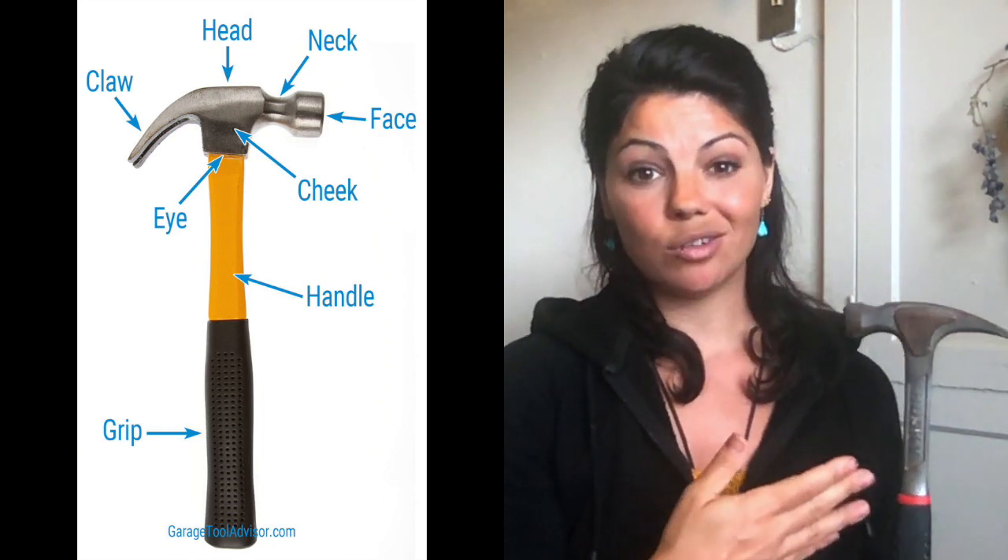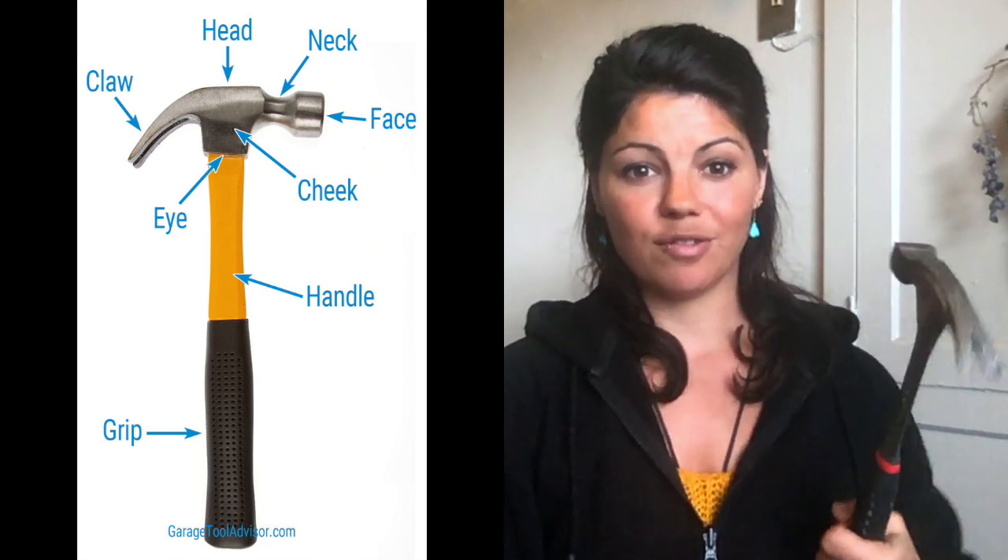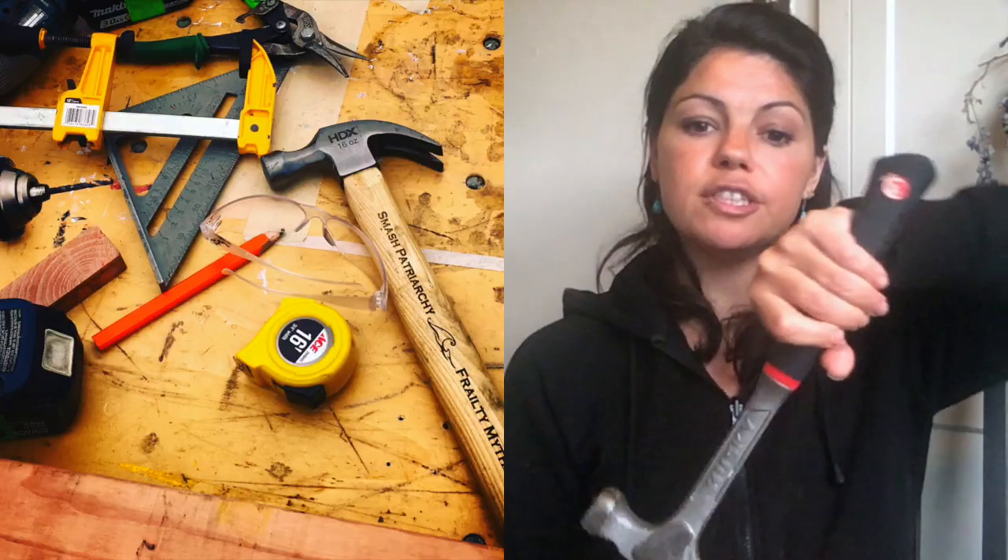The eye of the hammer is where the handle connects to the head, then there's the handle itself, and of course the claw. You'll see hammers that have a straight claw and hammers that have a more curved claw, and that depends on what you want to use that side for. You get more leverage with the curved hammer pulling out nails. Here we've got a straight claw — we're going to use this part for prying, lifting, and hacking, so you can both smash the patriarchy and rip it apart.